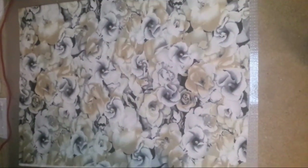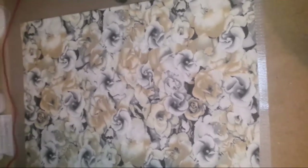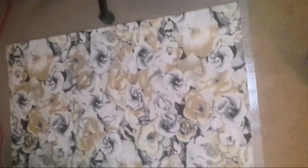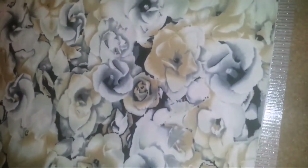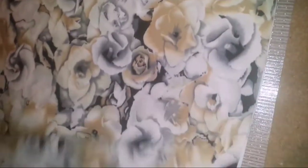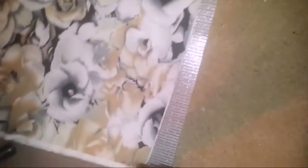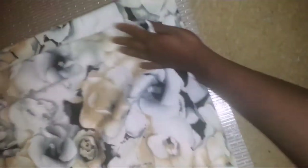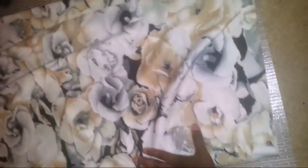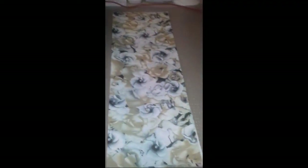Hi guys, I'm going to be making a beautiful fold dress with this fabric. It's quite thick — a very thick jersey fabric with some stretch to it. What I've done is folded it into half, so this is the fold bit and that's the open bit. I'm going to fold it again into another half, so basically folded it into four.